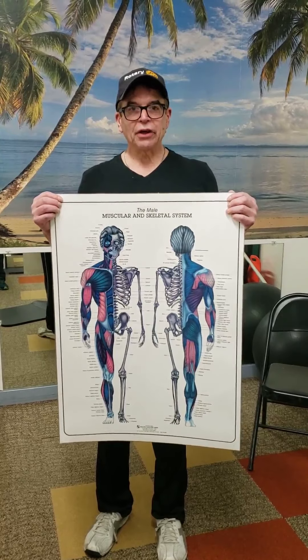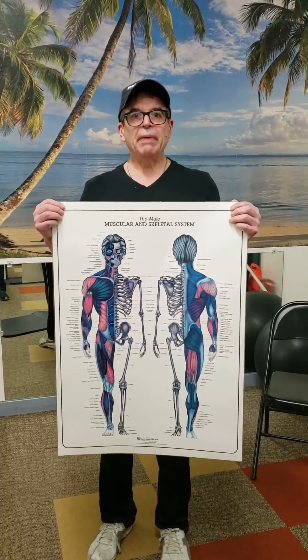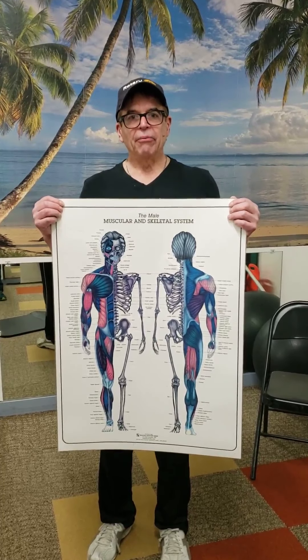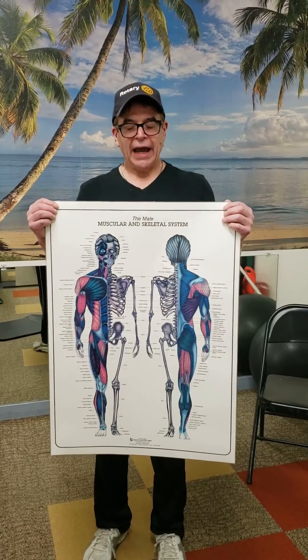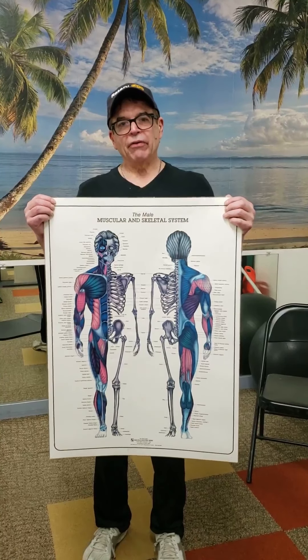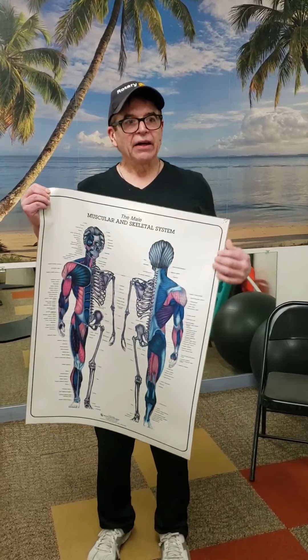Hi, this is Lindsey from Kodiak Athletic Club and Kodiak College. The next workout we're going to do is back and triceps. Back is mostly pulling things and triceps is what you do while you rest. I was reminded by one of my former clients to tell you guys this will be fun.